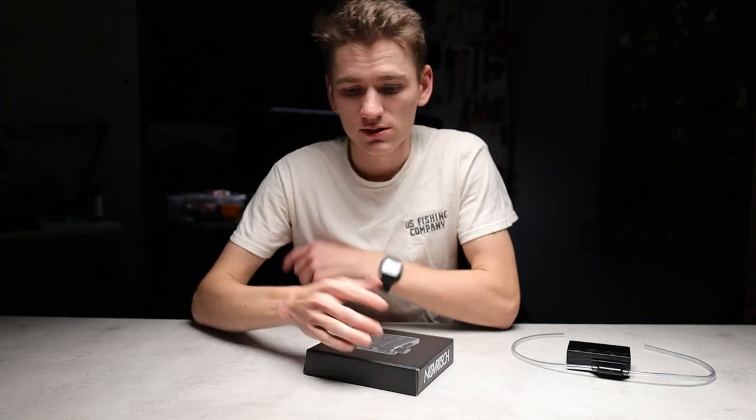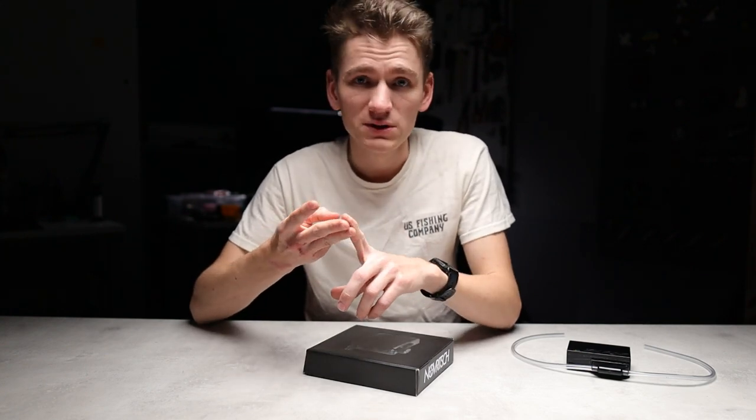If you play Airsoft, you know that foggy goggles can ruin the whole experience. There are tons of anti-fog solutions on the market that work with varying results, but I personally haven't found one that works great in heat, cold, high humidity, and just lasts for a whole day. And if it's not the fog ruining your day, there are times where you're sweating so much that there are little sweat drops running down inside the lenses.